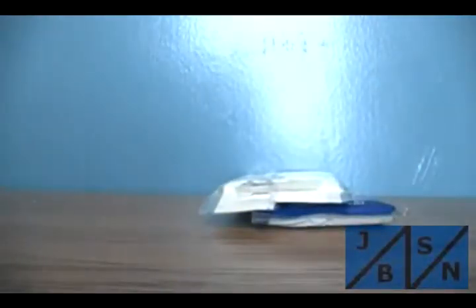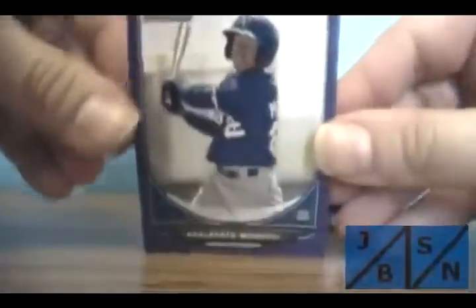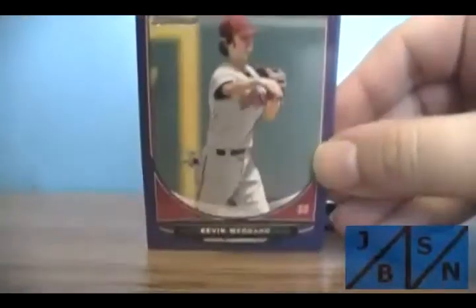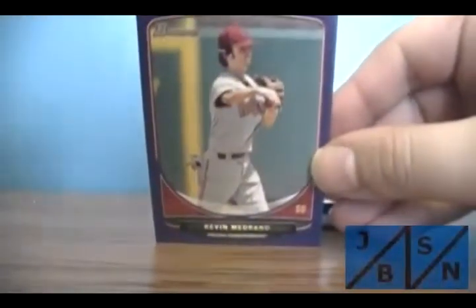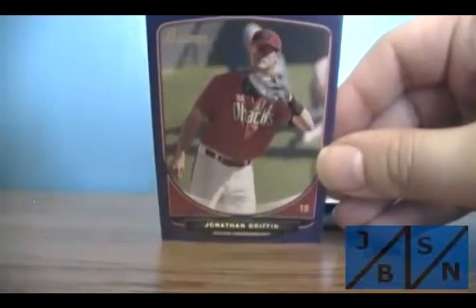Let's go to these purple ones. There's three wrapped in here. Let's see who we got — see if we got anything special here. Alberto Mondesi again. Kevin Moreno. And Jonathan Griffin — that's not bad. Nice hit — the Billy Hamilton mini refractor. I'll have to do some checking on that. I know he's going to be with the Reds this season.